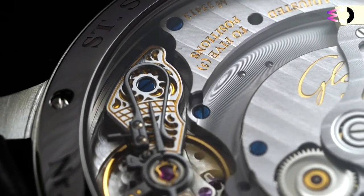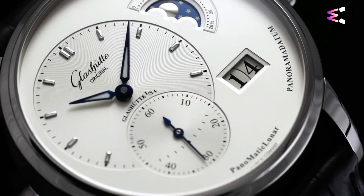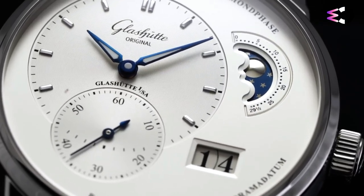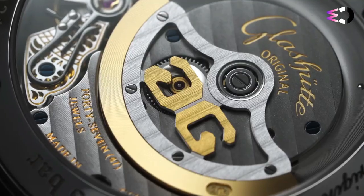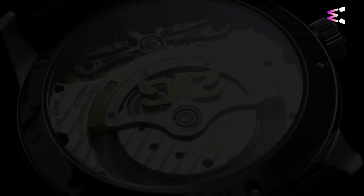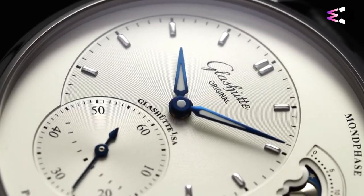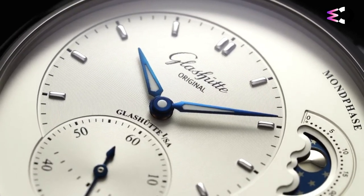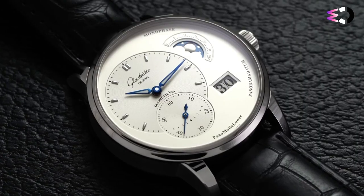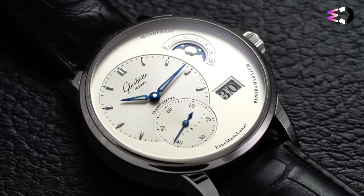With a sizable 40mm case available in steel, yellow gold, or rose gold, the watch comfortably asserts its presence on the wrist. Its captivating dial, punctuated by a visually striking off-center hour, minute, and second-hands layout, is an homage to the signature Glashütte style. The moon phase complication nestled at 2 o'clock captures the allure of the cosmos, with the silver moon and stars perfectly contrasted against a night-blue sky. Alongside it is the large-date display, underscoring the brand's commitment to functionality and style.